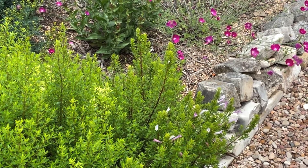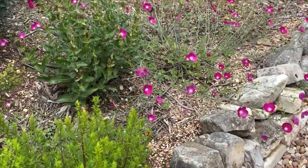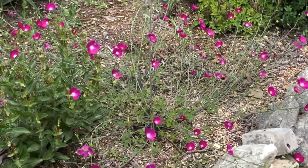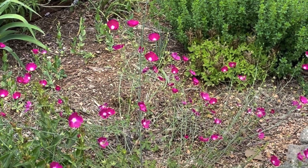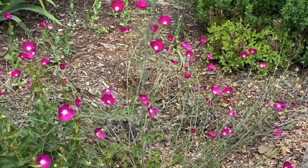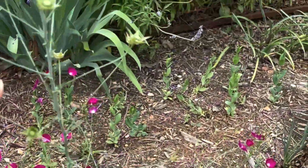The previous version was the prostrate or low-growing version — it's usually only four or five inches tall. This one is the standing wine cup version. It's around 36 inches tall, and if it got a little more water it could probably get taller than that.